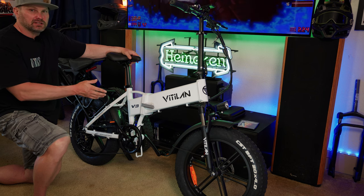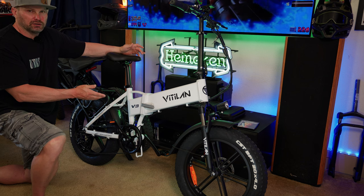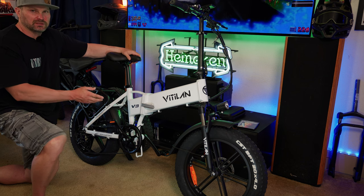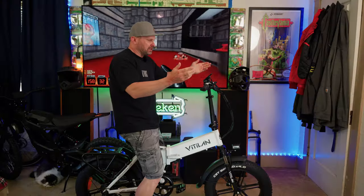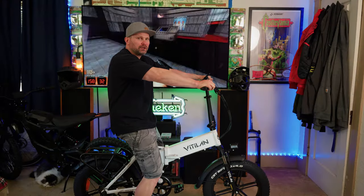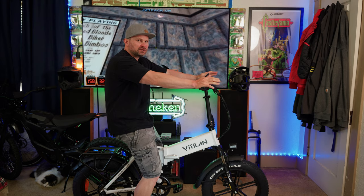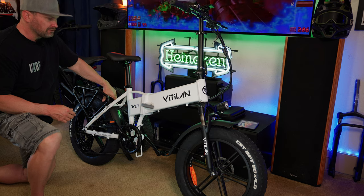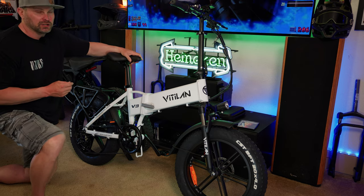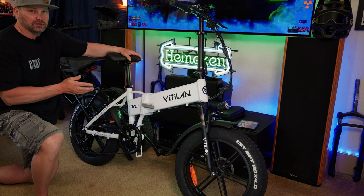This bike doesn't have the biggest battery, but it's designed for commuting or shorter trips — it's not built to be long range. For reference, this is what a six-foot-two rider looks like on the Vitalin V3. Vitalin claims it can fit riders from 5'4" to 6'5". The bike also has a nice rear rack and front and rear plastic fenders, which I prefer because they make considerably less noise.